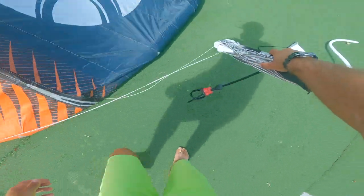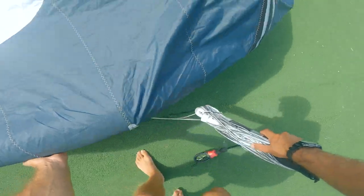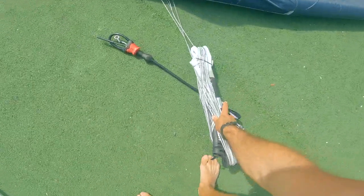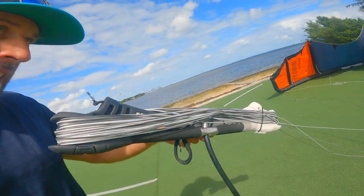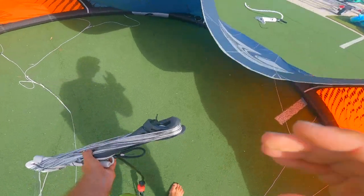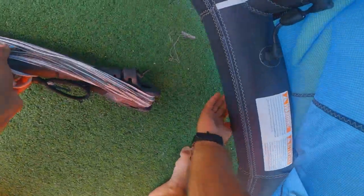I went around the kite all the way towards the center and all the lines are underneath the kite now. Where a lot of people mess up is with the bar — if you do that it will invert the lines and you'll have a tangle.